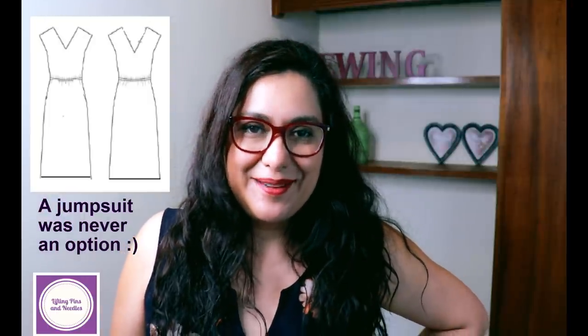I was undecided about which views to choose, so I put up a poll on my Patreon page. My options were the strappy tank with the maxi skirt, or the grown-on sleeve bodice with a shorter skirt. The majority voted for the short grown-on sleeve bodice with the shorter skirt — that's totally my style and I'm super happy with that. Also, I finally found all the wooden letters to spell 'sewing' for my studio wall — painted them dark pink and I love it. It's going to be a permanent fixture.